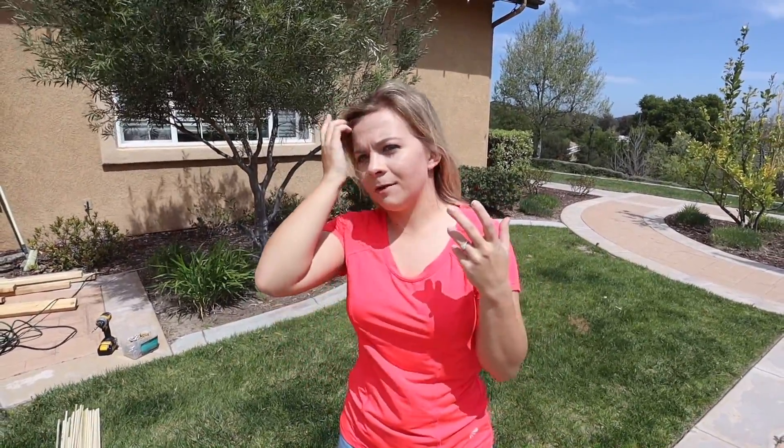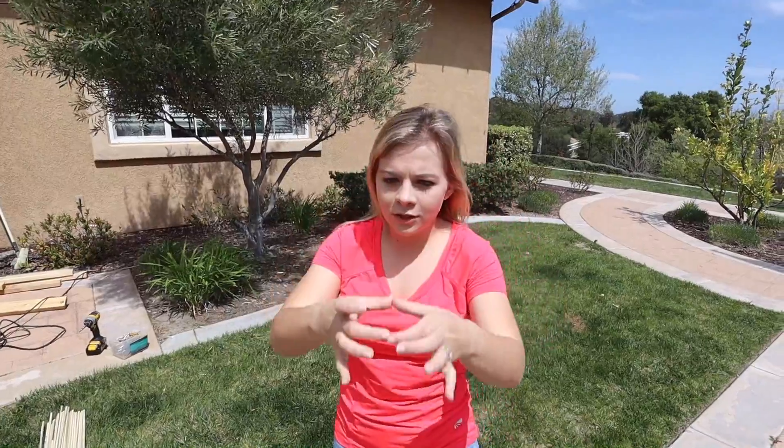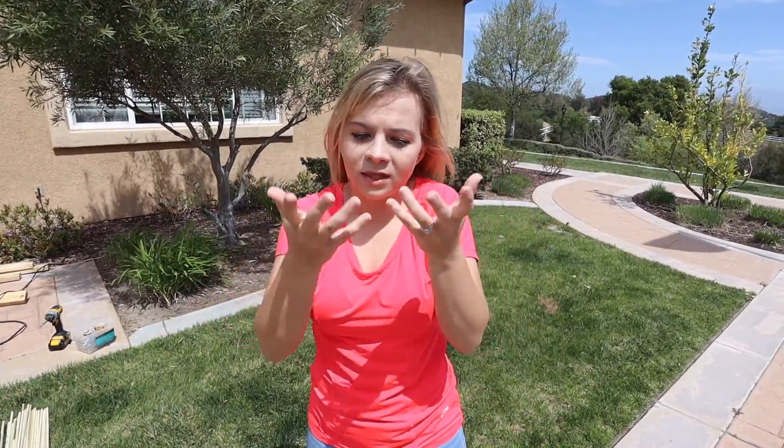So if you guys don't know, Kerplunk is like this really old game. I used to play it back when I was little. It's like this little tube, kind of small. You pull these sticks out and there's balls on top and you don't want to make the balls fall. Well today I thought we could make a real life giant version of that.